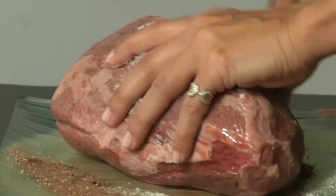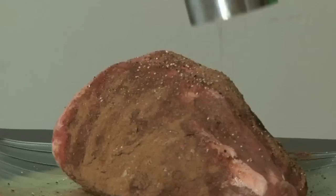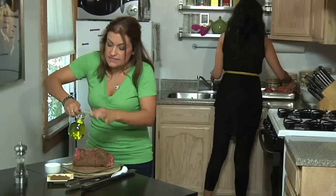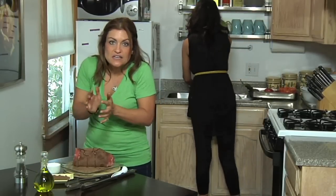We really want the spices to get infused into the meat. Let's take a couple of dashes of salt — this is sea salt, it's nice and coarse. Let's put some black pepper. I'm going to put a little bit of olive oil, and this is also going to let the spices kind of get absorbed and stuck to the meat.